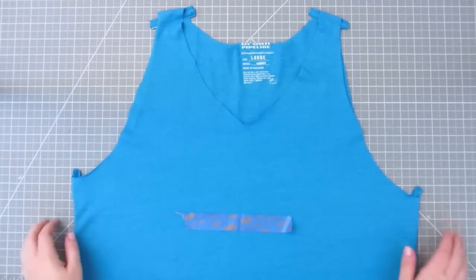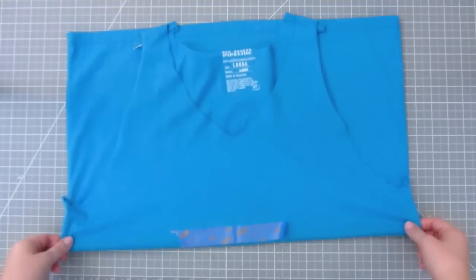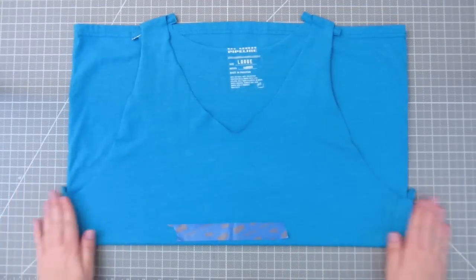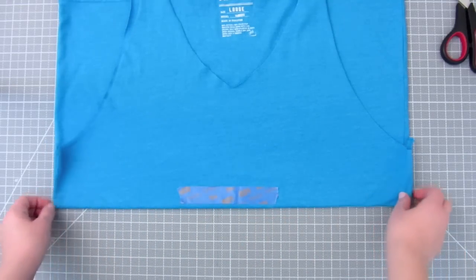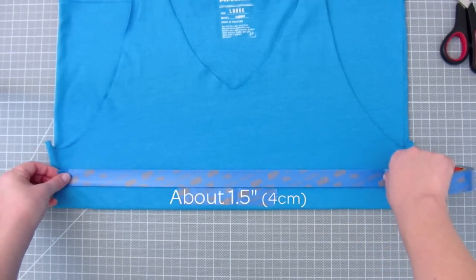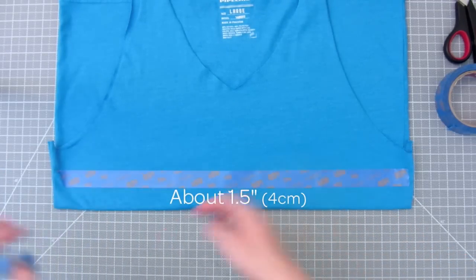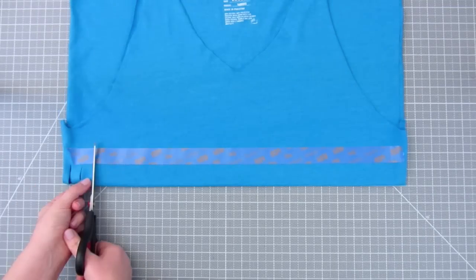Now for the waist. Lay it flat and fold it in half evenly where the tape is. I'm going to cut lines across this whole section. If it helps, you can put another piece of tape across so that they are all the same height. They will be about one and a half inches tall, but it doesn't have to be exact. Cut the lines about a finger apart — I'm using my thumb width. They don't have to be perfect.